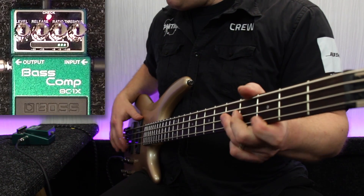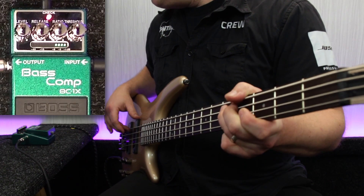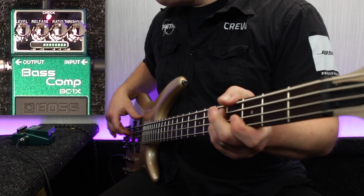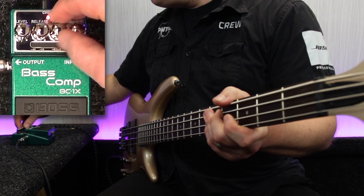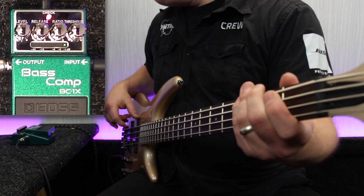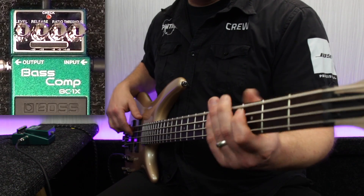Steve demonstrates the BC1X Bass Compressor pedal, playing various bass lines to showcase how the pedal performs in a live playing context.